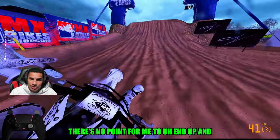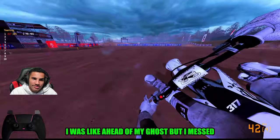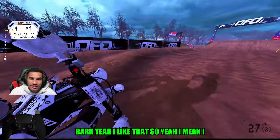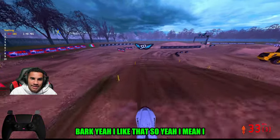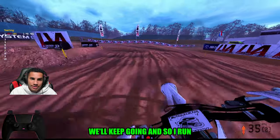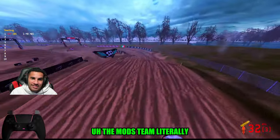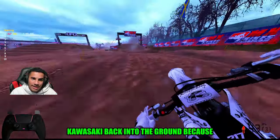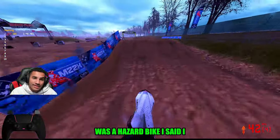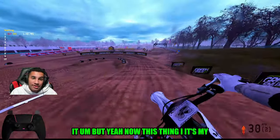I think I would have dropped my time right there — I was ahead of my ghost but I messed up. That was all slide, no bark. I want to give a different bike a chance, but why do that when nothing's broke? Don't fix nothing that ain't broke. We'll keep going until I run this thing into the dirt or the mods team throws this Kawasaki back into the ground.